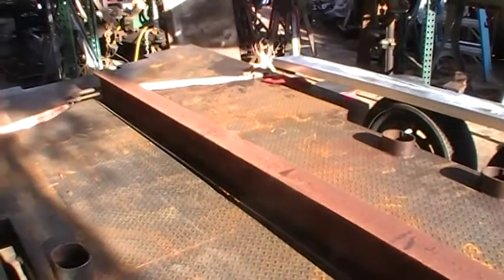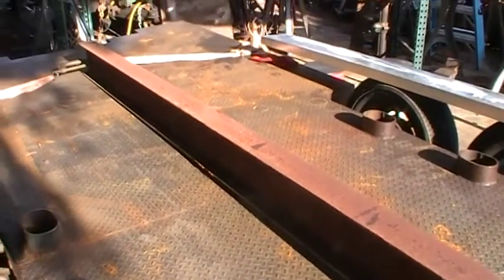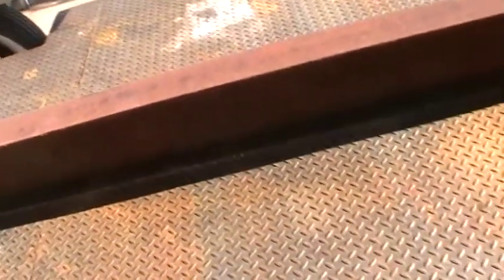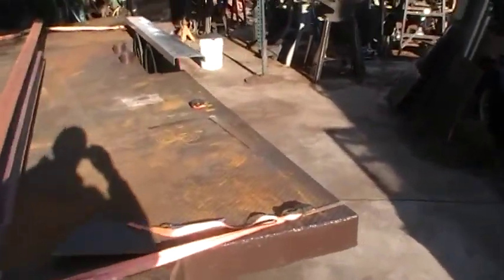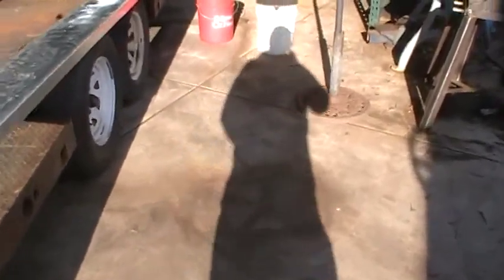We've got a potato chip here. But once it's all made up and I get the top on the observation deck, a good eye can see it. If you build stuff, you fabricate it, you can see the chip effect where it curves up, kind of curves towards the center. And you know, that's alright — I'm gonna live with it.